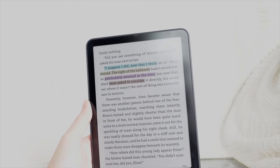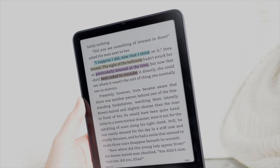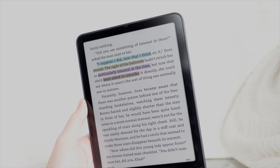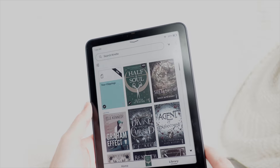It's super responsive. Some people were curious about that because Amazon talked about the new Paperwhites being 25% quicker, but they didn't really specify if the Colorsoft was going to be any faster — but it definitely seems so.